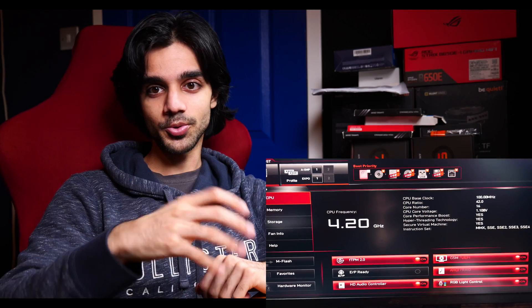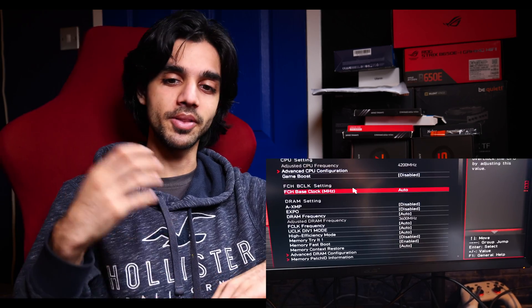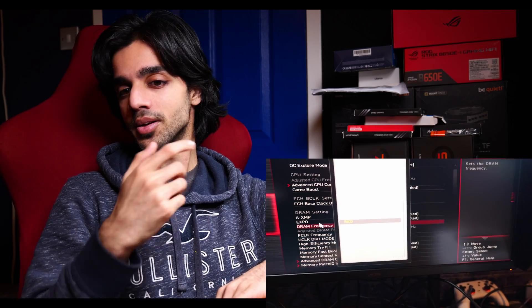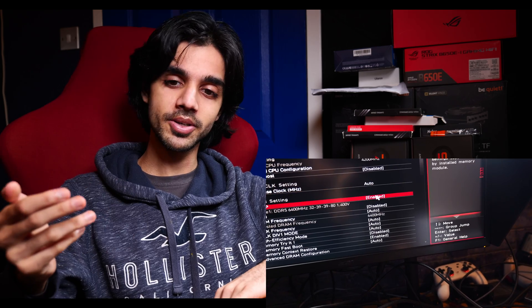I installed all four DIMMs into the motherboard and it booted. I went into the BIOS and turned on the EXPO profile. There's only one profile — officially the RAM says it supports Intel XMP, but there's also an AMD EXPO profile there as well. I turned it on for 6400MHz.